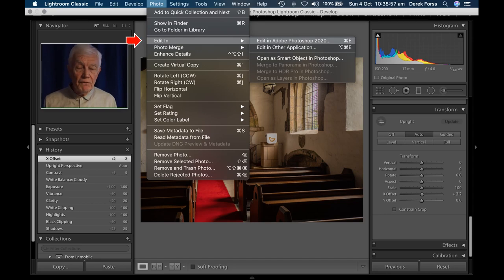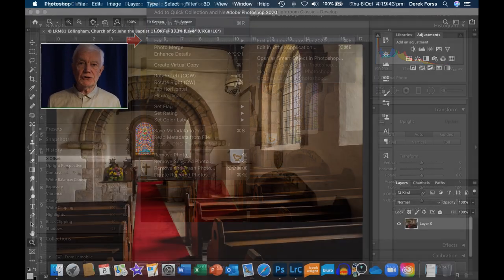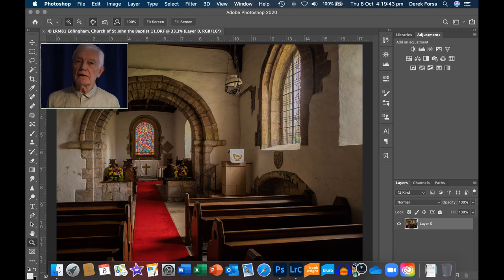I then transfer it to Photoshop for whatever I wish to do with the image. So there you are — that is the conclusion of this program, again in conjunction with the article in Amateur Photographer dated 14th of November, where you will find more information. I hope you've enjoyed this program.